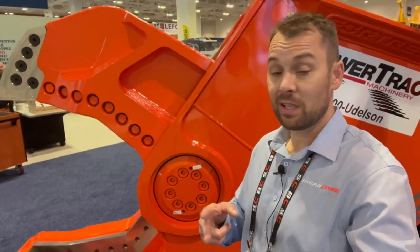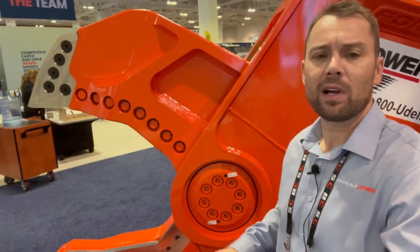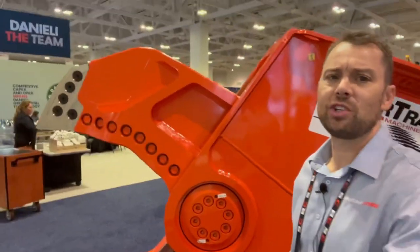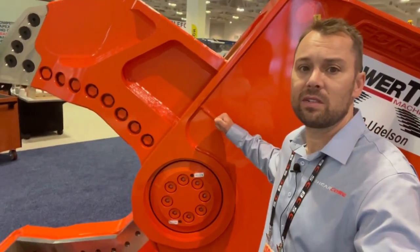You're going to have scissors with a terrible tolerance because the bushing has been so worn. The forces applied to it have just stretched it, and you can hardly cut a piece of paper anymore. This is essentially a big scissors, so you've got to do the same thing.